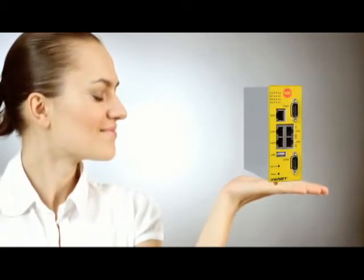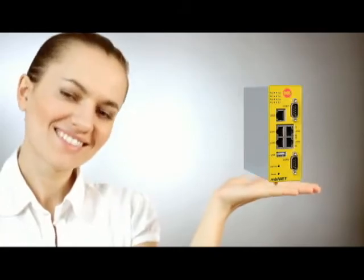Initiate the perfect remote maintenance with MB ConnectLine. The handy routers are mounted directly into the machine's control box.